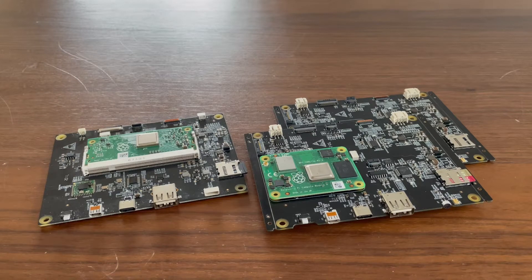Hello, Peng from Project Qtpy here. Today I want to walk you through some of our hardware updates. As you know, we've been working on a Compute Module 4 upgrade for the Qtpy tablet since last November.